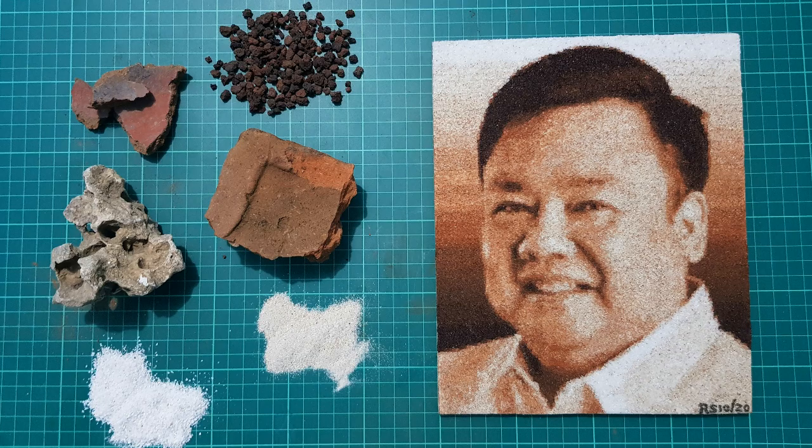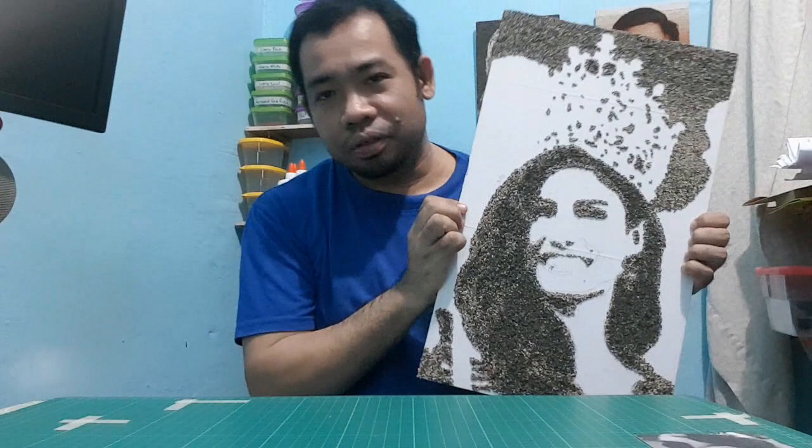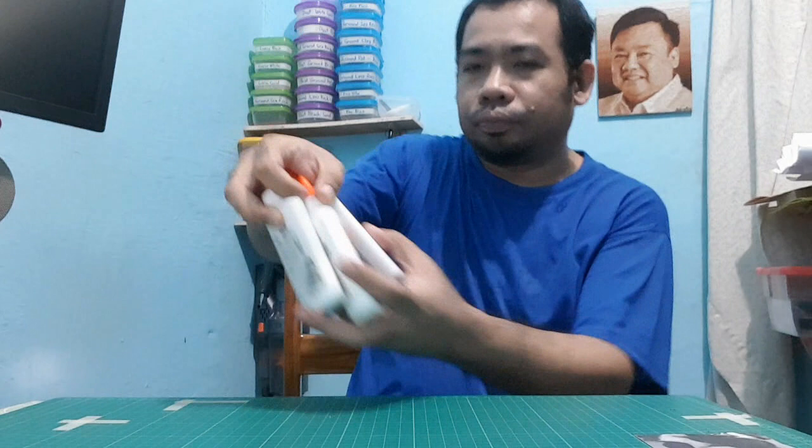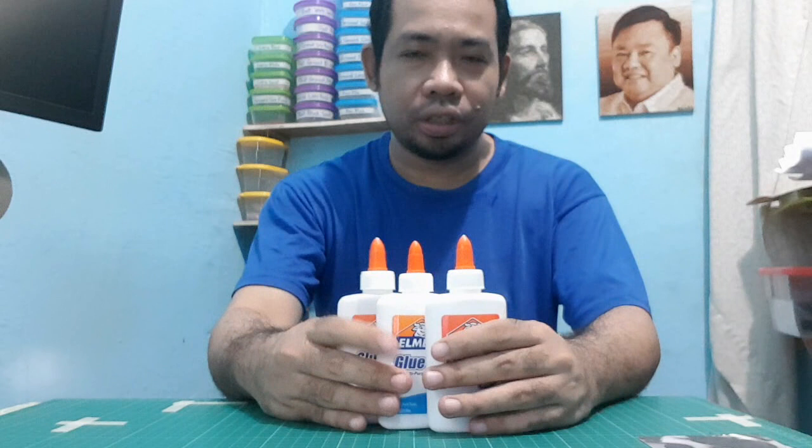What I do is make artworks just like this one using sand, grinded bricks, and stone as a medium. Currently I'm working on Rabia Mateo, the 2020 Miss Philippines Universe. My topic for this video is about Elmer's glue — so much of my work I've been using Elmer's glue, making my portraits. I use sand and glue them together to make the images.